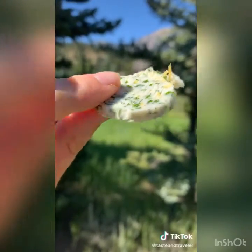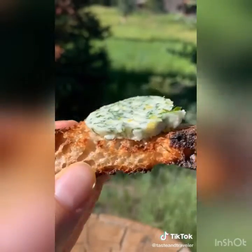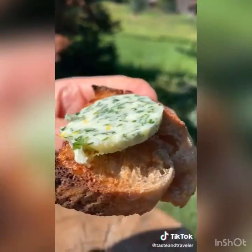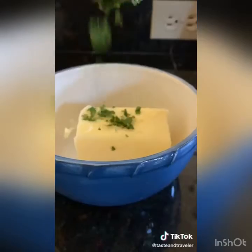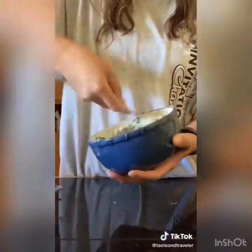You know when we were kids some people used to eat butter by itself? I always thought it was a little gross, but I could literally eat this garlic herb compound butter off a spoon — and it takes 30 seconds to make. All you need is one stick of soft butter, three tablespoons parsley, one tablespoon basil, two cloves garlic, and lemon zest.